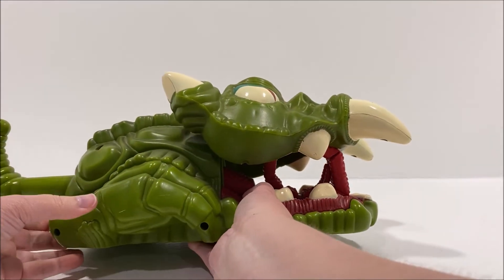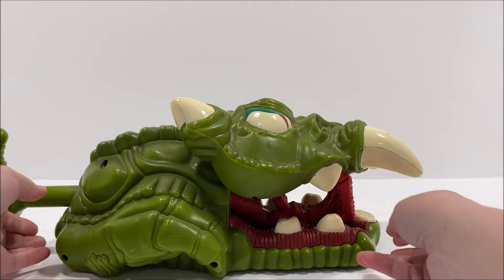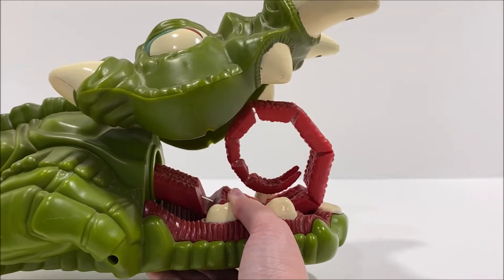The toy is mostly made up of a solid green plastic with some painted details such as its eyes and the white for its horns and teeth. There are some nice sculpted details for the texture of its skin and its tongue.